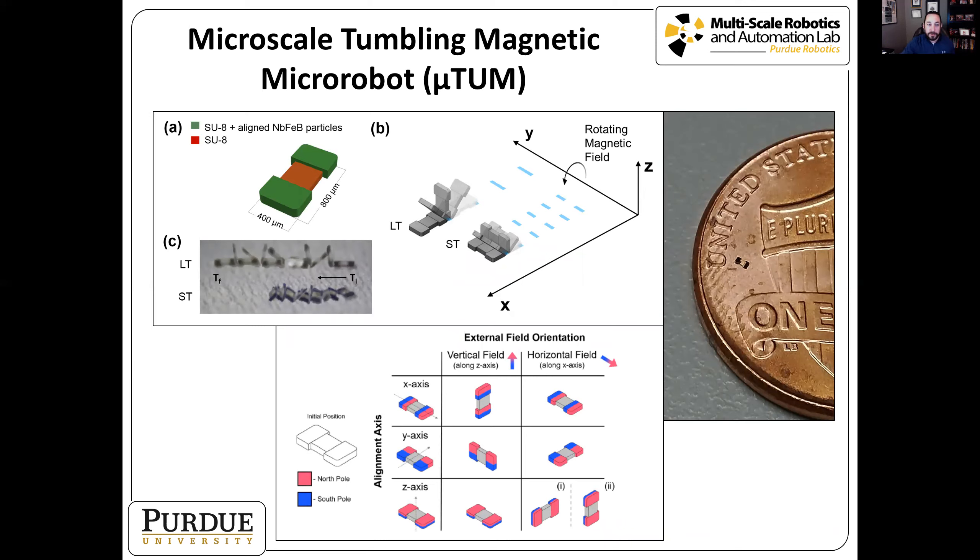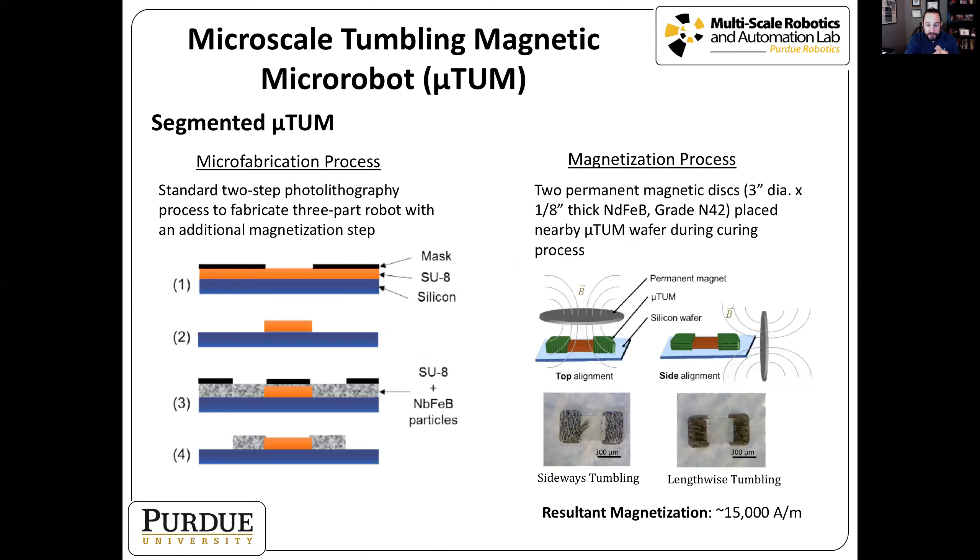This robot is about 400 microns wide and 800 microns long. During fabrication we can embed and align magnetic properties different ways, so the robot responds to either a rotating magnetic field for lengthwise tumbling or sideways tumbling. We have a segmented version with two magnetic bodies at either end and a non-magnetic section in the middle, made using a standard two-step photolithography process. During curing, we place a magnet next to the wafer — on top for sideways tumbling, or to the side for lengthwise tumbling — to align the magnetic particles.